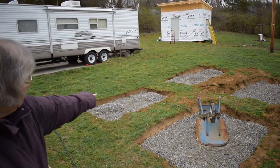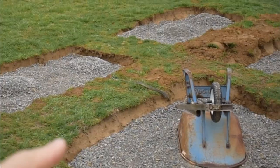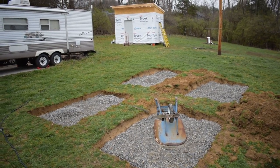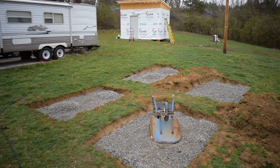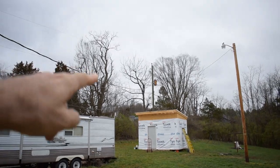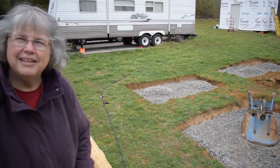People are going to notice that wire there. When we dug it up we discovered it was an old telephone communications wire that went into the house, no longer used because now it goes overhead.